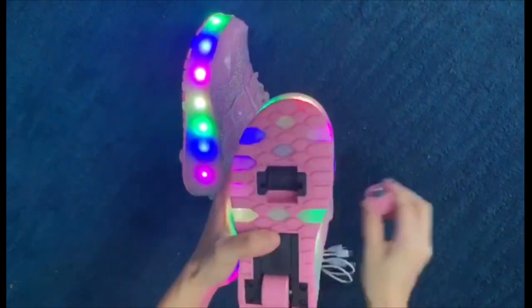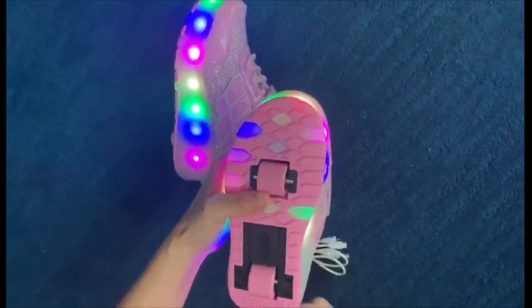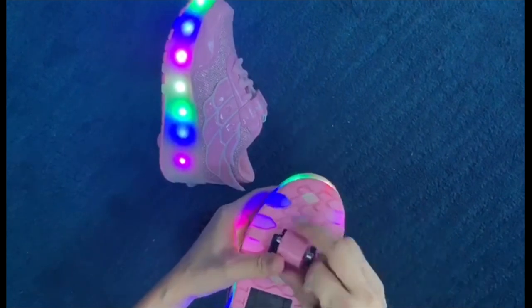Additionally, the shoes feature a multi-LED model that can be charged with a USB cable, providing up to 6-8 hours of colorful light after a 2-4-hour charge.